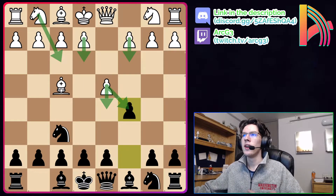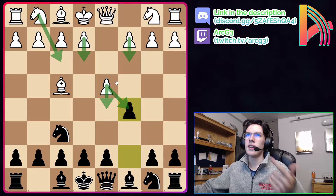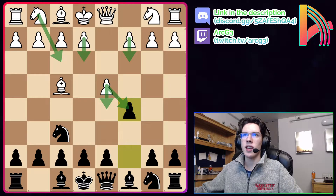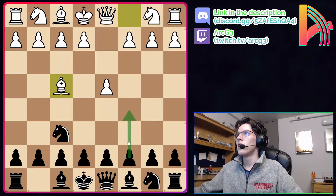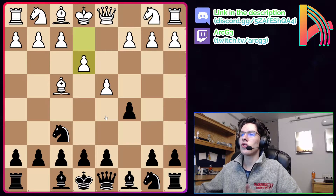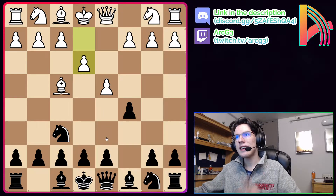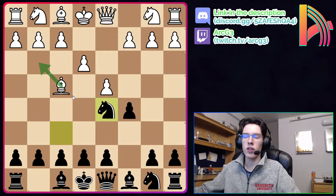We're going to go over these five white responses: e3, c3, d5, dxc5, and Nf3. The main line, played in 58% of games, is e3. So after d4, Nf6, Bf4, c5, white plays e3 just trying to continue their London setup without paying attention to what we're doing. Here we immediately deny white their London setup with Nd5, attacking their London bishop. White could trade the bishop for our knight, but that's not a good positional idea, and London players are never going to give up their London bishop for nothing — so every player will play Bg3.